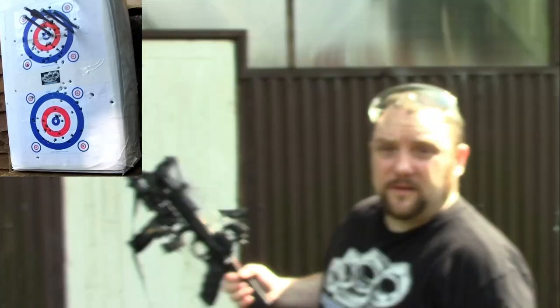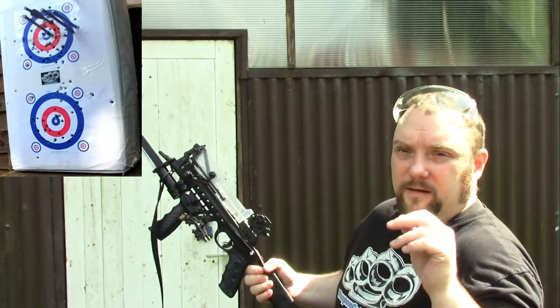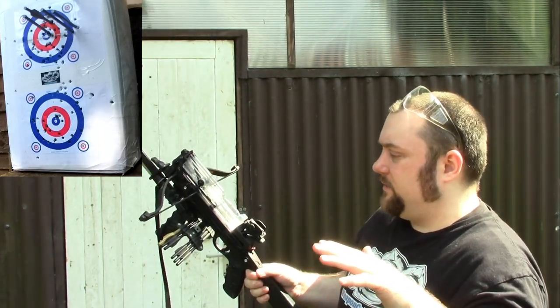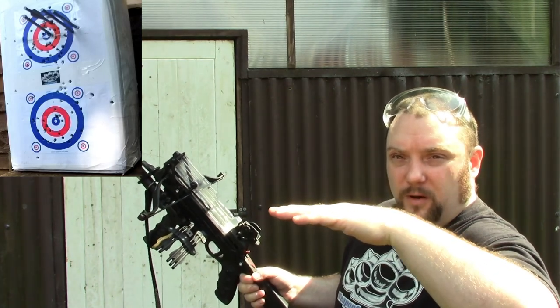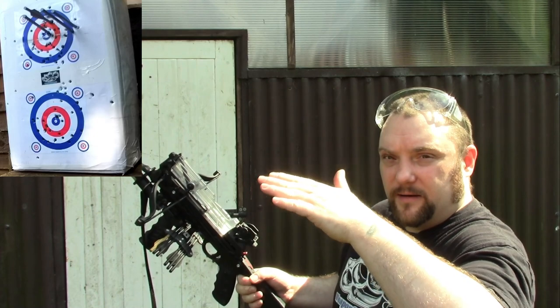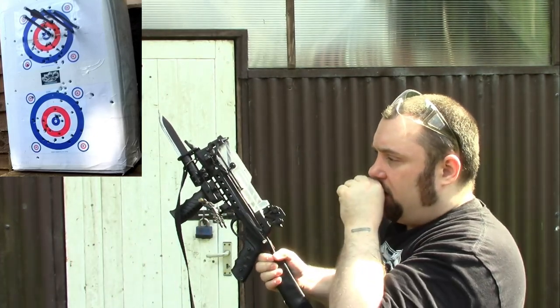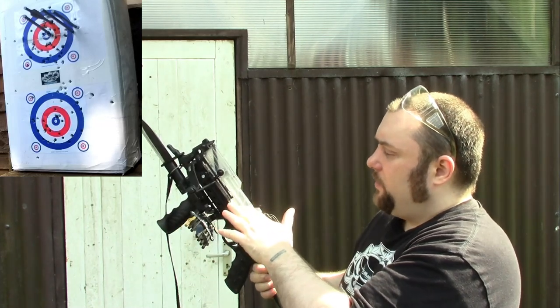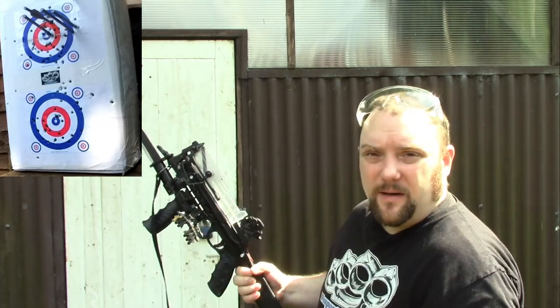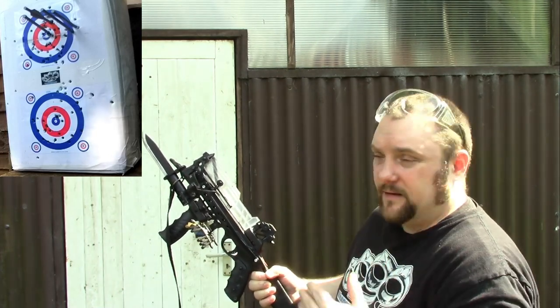That was a perfect cycle through. You sometimes will have issues, and I find it seems to be that you need to load the bolts in as level as possible. You do not want them twisted slightly because they come out twisted and can hit the catch or cause a couple of different issues. But as long as you keep an eye on it, it's fine.